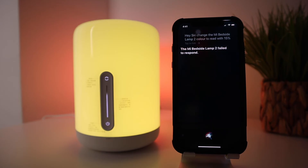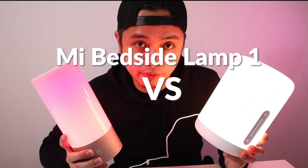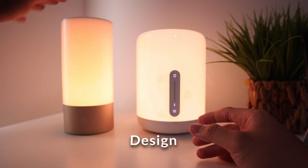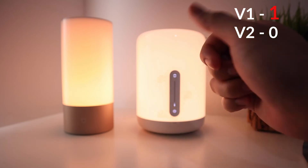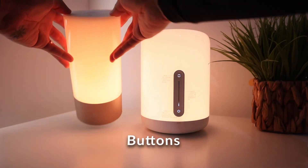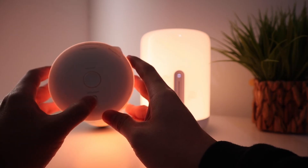Now for a side-by-side comparison between version 1 and version 2. Starting with design: version 1 is taller and slimmer, occupying less space than version 2, so that point goes to version 1. For the buttons on the lamp itself, version 1 has physical buttons on the top — a switch, preset, and power button with a clicking sound — and you adjust brightness by turning clockwise to brighten and counterclockwise to dim.